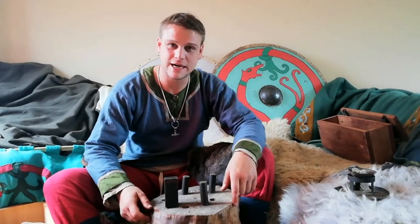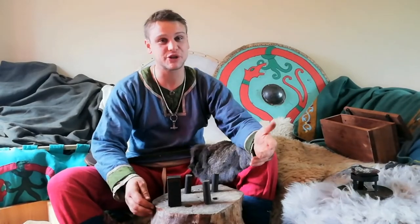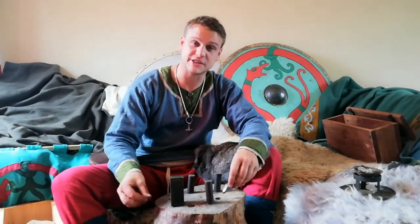Hi, I'm Agnar. I'm a Viking moneyer from the late 19th century, and today I'm going to show you how this turns into one of these.